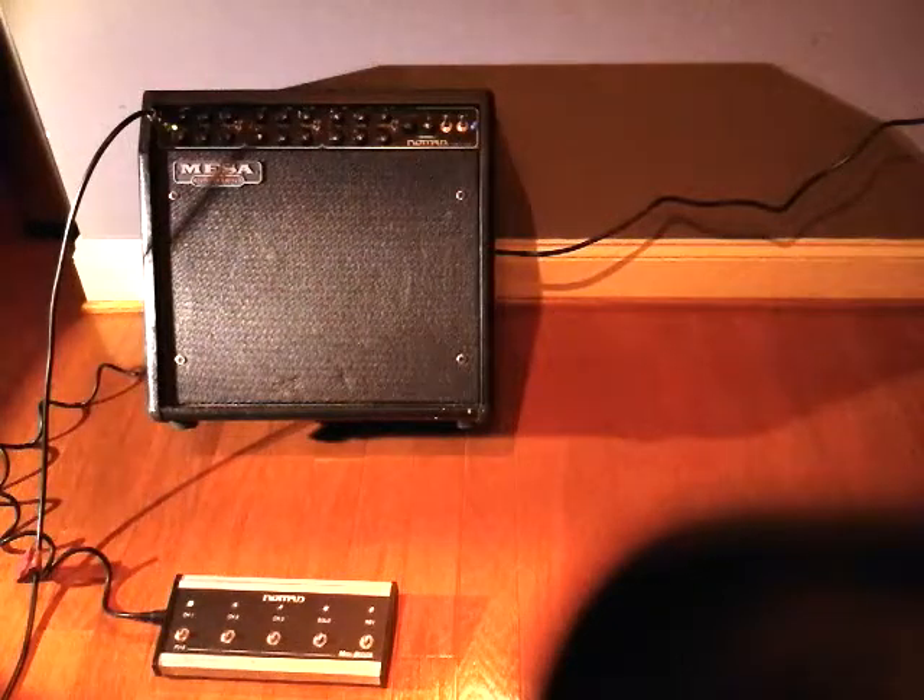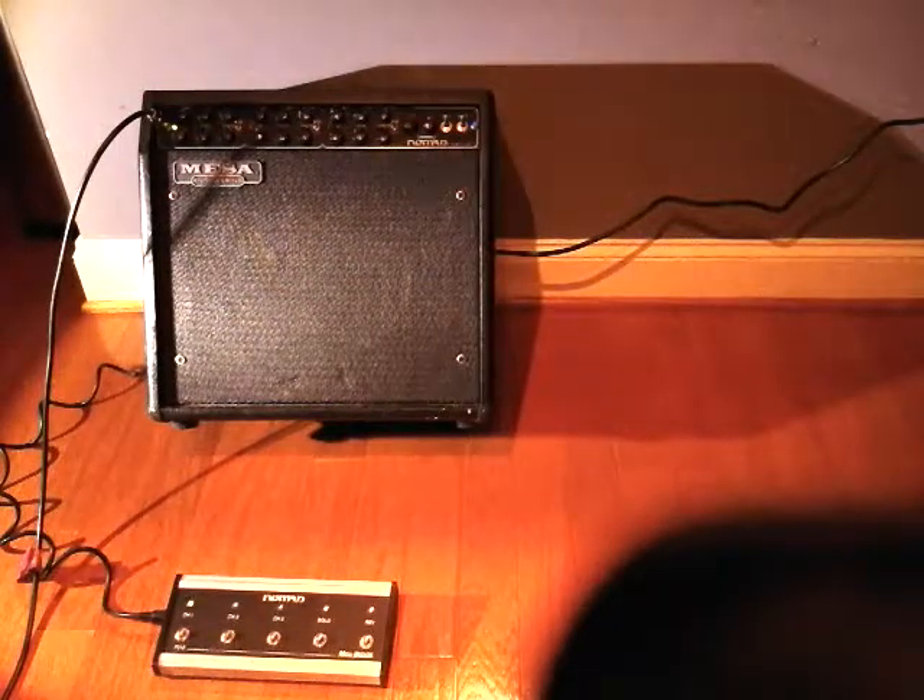A little recording to show that everything is working on the amp. Please ignore the playing.